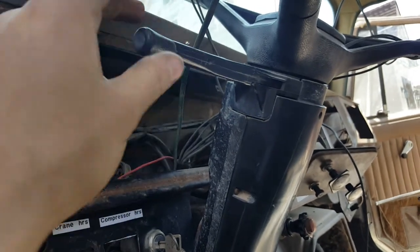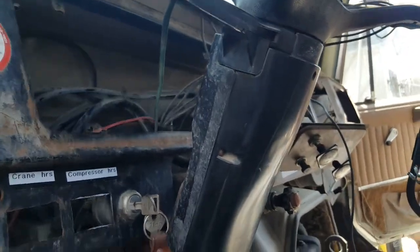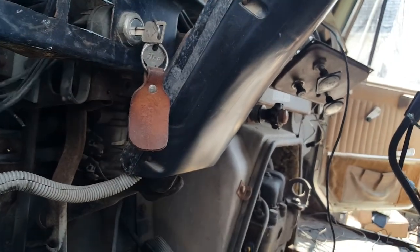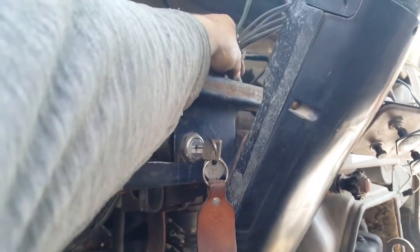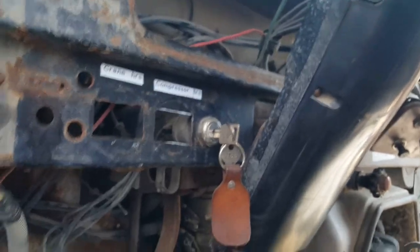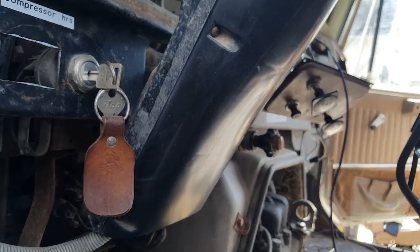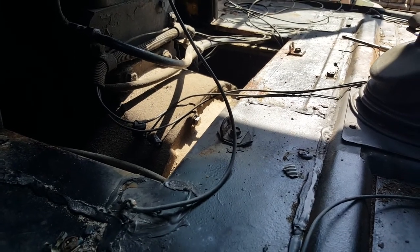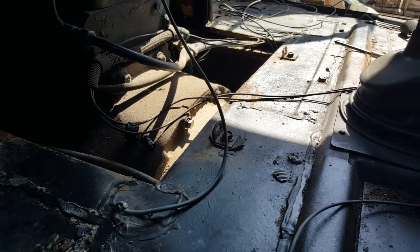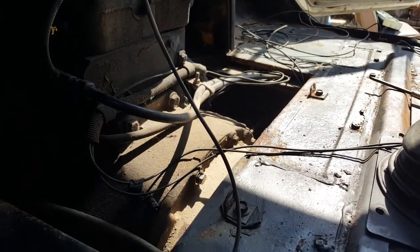Since the turn signal switch is plastic and very flimsy, I'll probably end up replacing it with an external turn signal switch. Some of the remaining wires are from the heater controls — I'll probably remove those too and convert it to mechanical, like the Rambler which is all mechanical. Two of the remaining wires are what I believe are for the reverse switch — so the truck makes that backing-up sound — and two others I believe are for the tachometer.